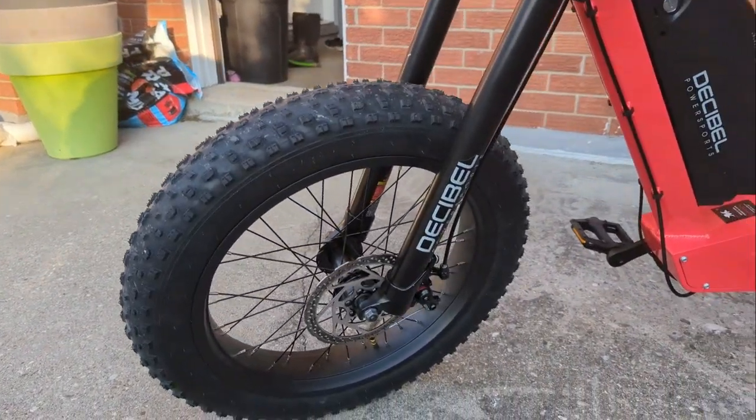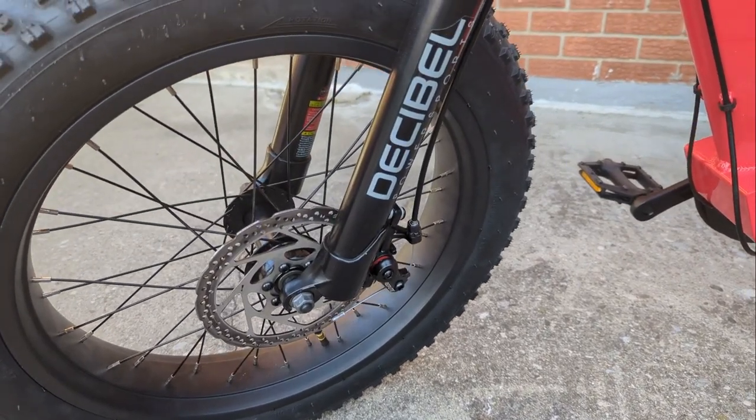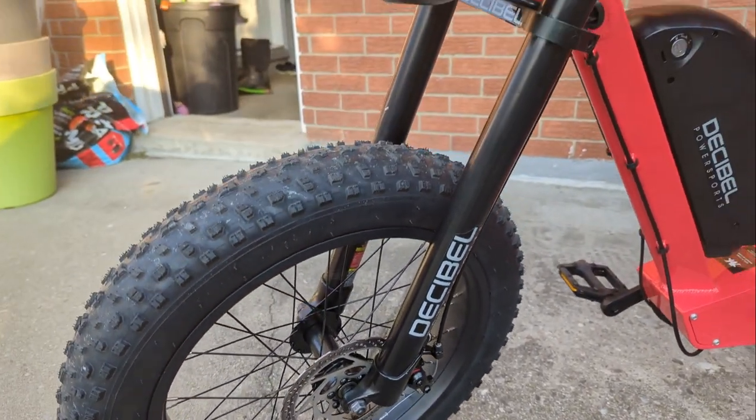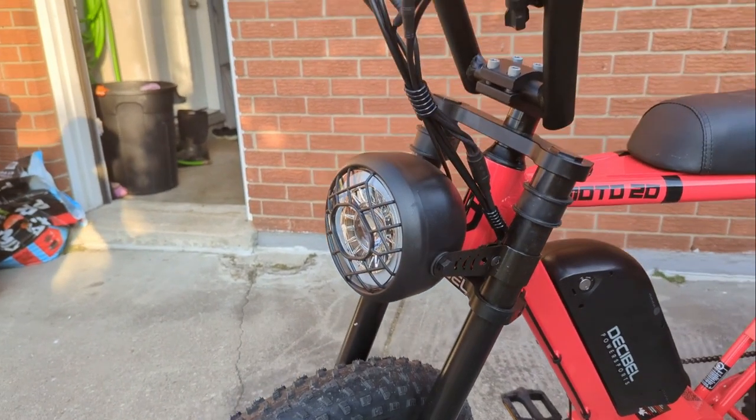Starting at the front: front manual disc brakes. This bike would definitely benefit from a hydraulic upgrade — that's probably the first thing on my list. The next feature is solid forks in a dual configuration, which is also a definite upgrade to consider in the future.